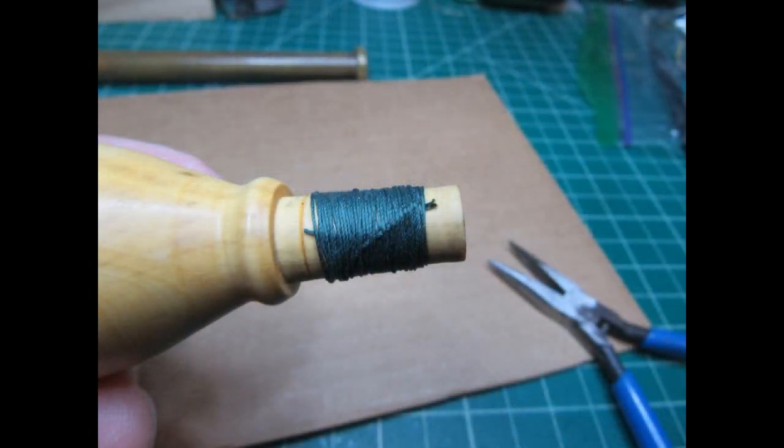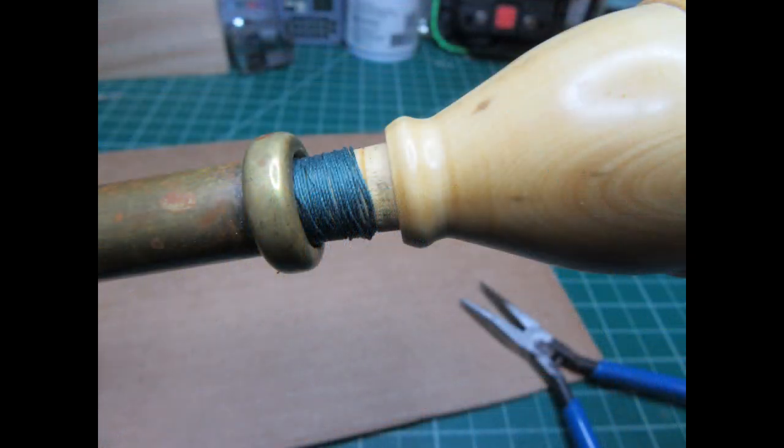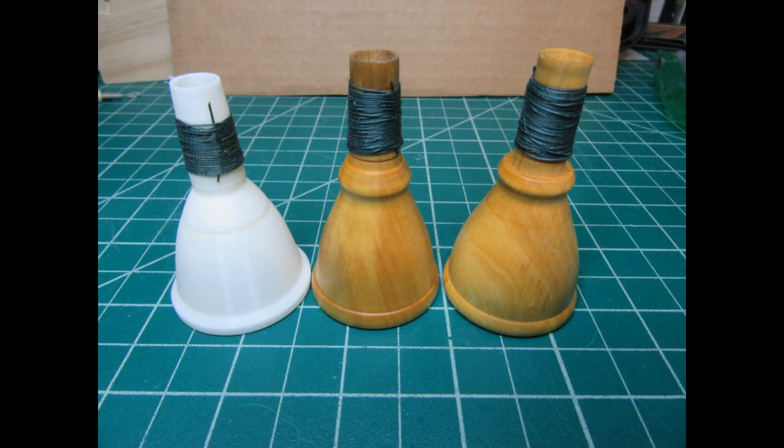For the third mouthpiece, I'm just showing the final step and test fitting. I was a little sloppier here — it was the third one, and instead of getting more skilled I was getting more impatient — but it still worked out fine. And then the three just-wrapped mouthpieces are all sitting together for comparison.